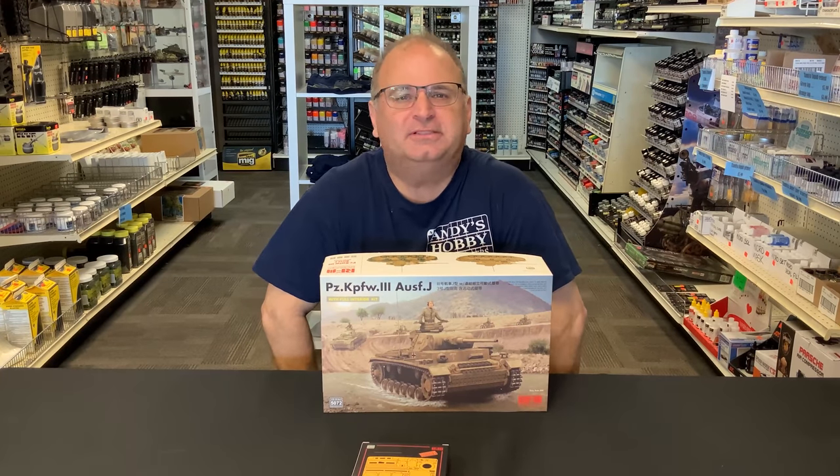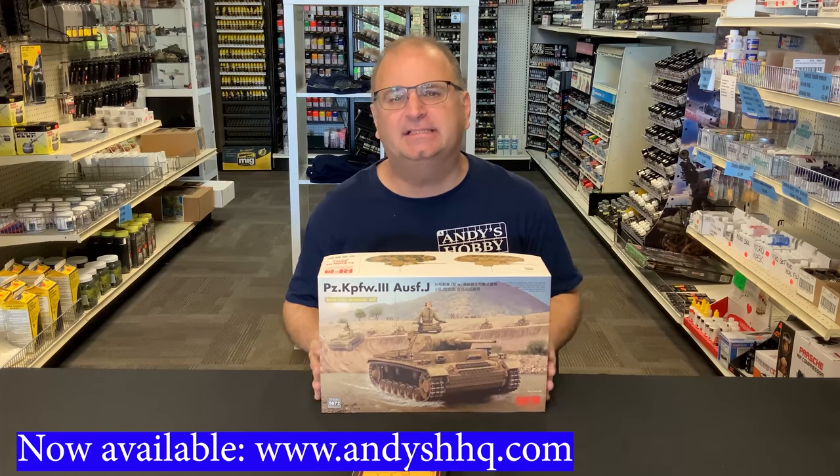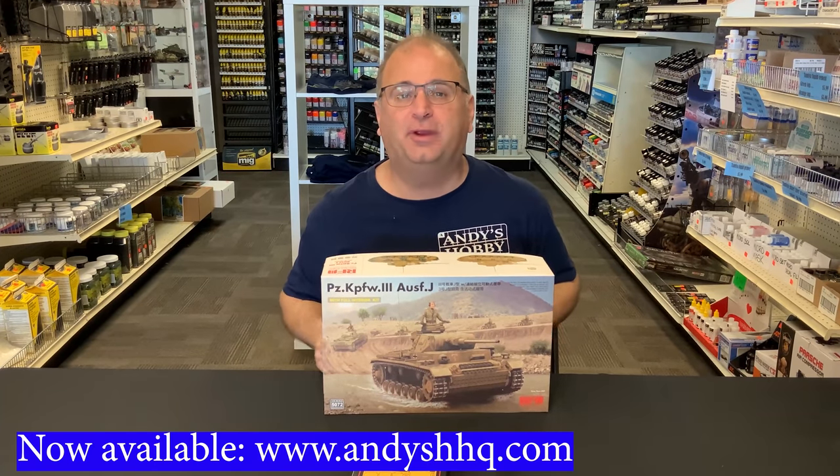Hi everyone, it's Andy from Hobby Headquarters. I've got an exciting new kit to preview for you guys today. This is the brand new 1/35th scale Ryfield Model Panzer III J.